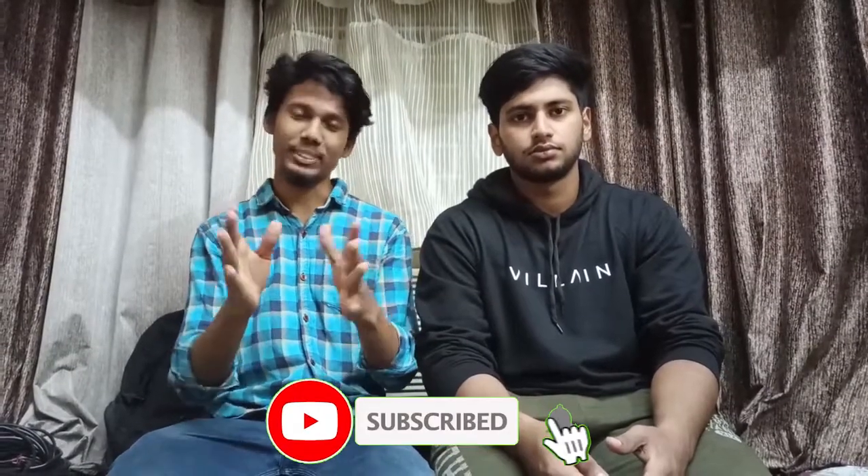Hello guys. Welcome back to Biker's Heart Retroversions, episode number 9. We can see the CD and SSO. Please like this video, share and subscribe.